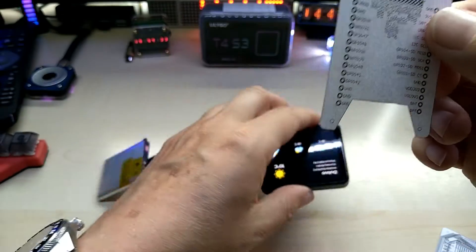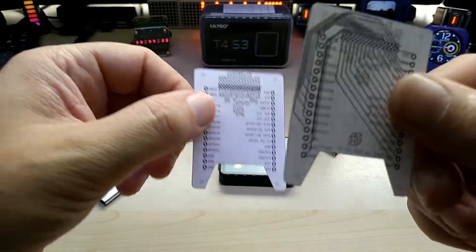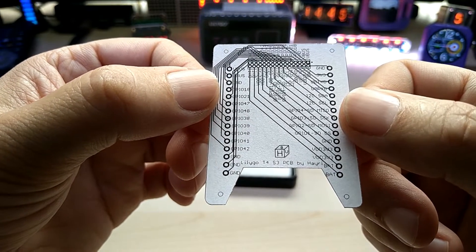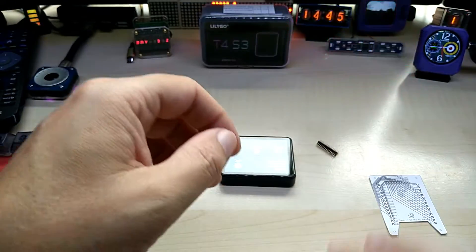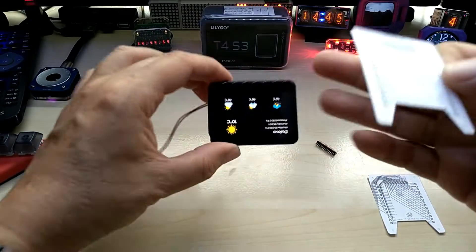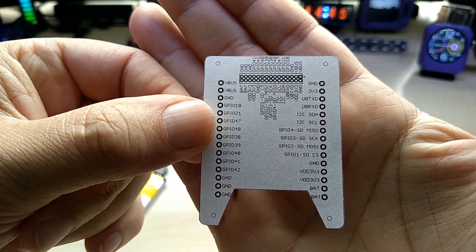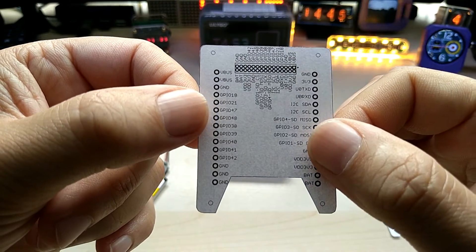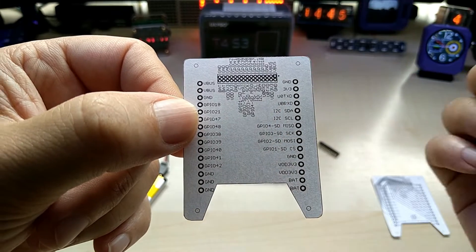I will offer this PCB — I have to also talk to Lilygo if they might want to carry it. Otherwise I will put it up on my Tindie store, where Lilygo also sells their items. If you have any interest, please let me know. There is also some room on the board, and if you want I can make a custom PCB and put some sensors on it.